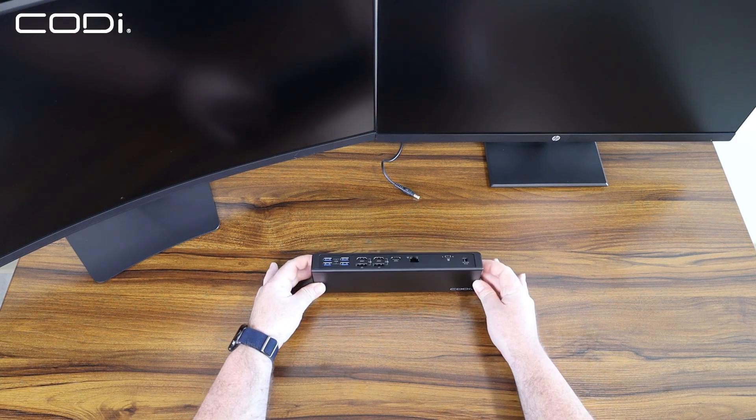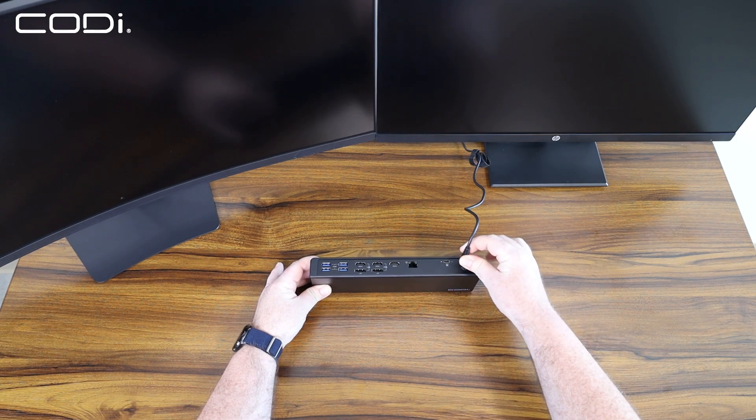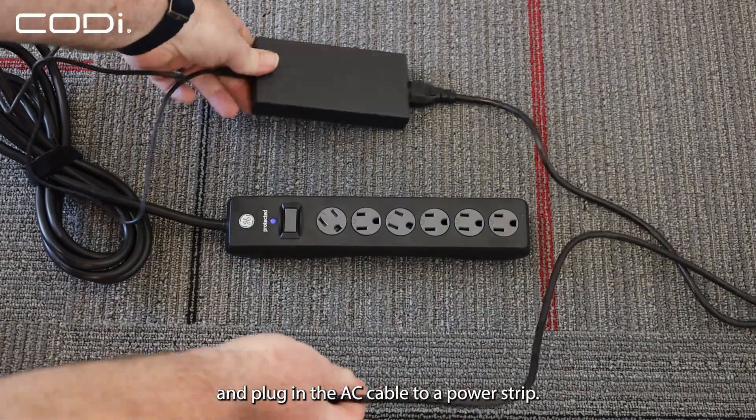Step 2: Plug in the power source to your docking station and plug in the AC cable to a power strip.